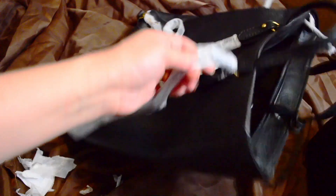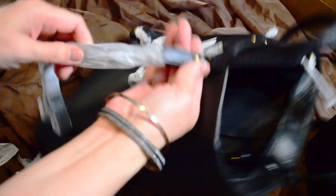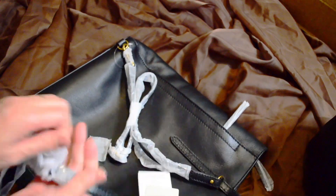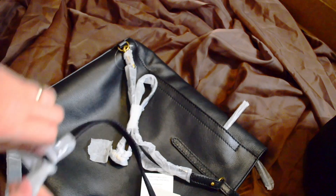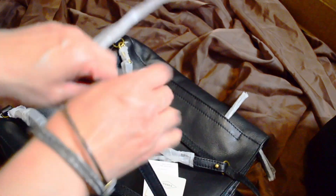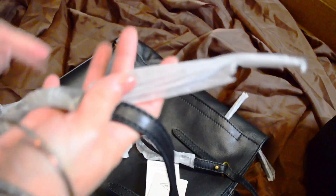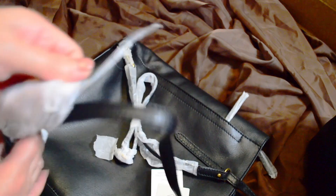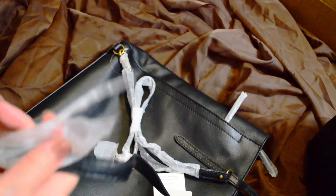They had a really good sale on this bag — I was shocked. Fossil is pretty good about their sales; even the Sydney satchels I got for a really good price too. But you have to get them at a certain time in order to get a really good deal.